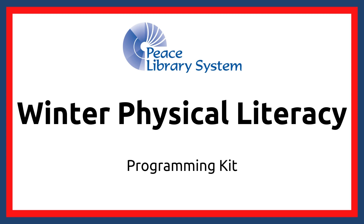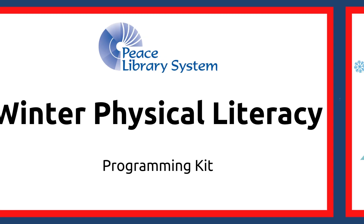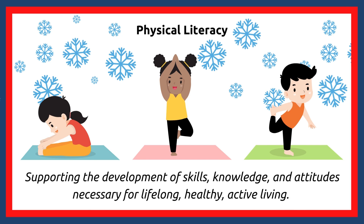Hi everyone! Today we're going to explore the Winter Physical Literacy Kit. Just as literacy development encourages and promotes lifelong reading and writing, physical literacy works on supporting the development of skills, knowledge, and attitudes necessary for lifelong, healthy, active living.